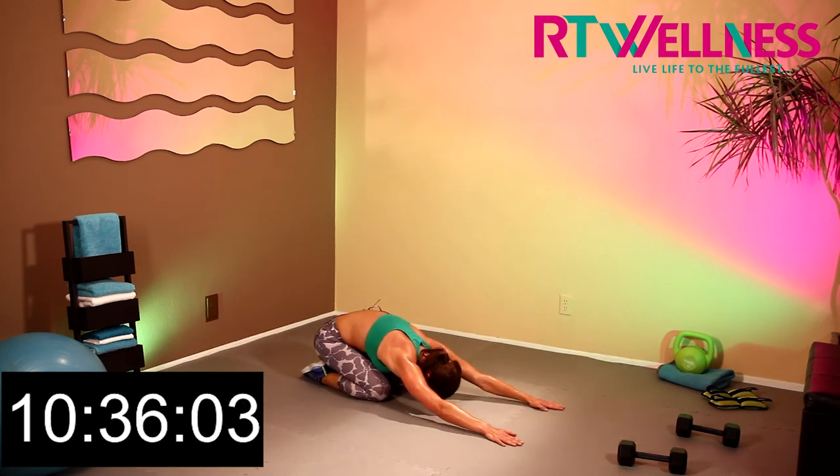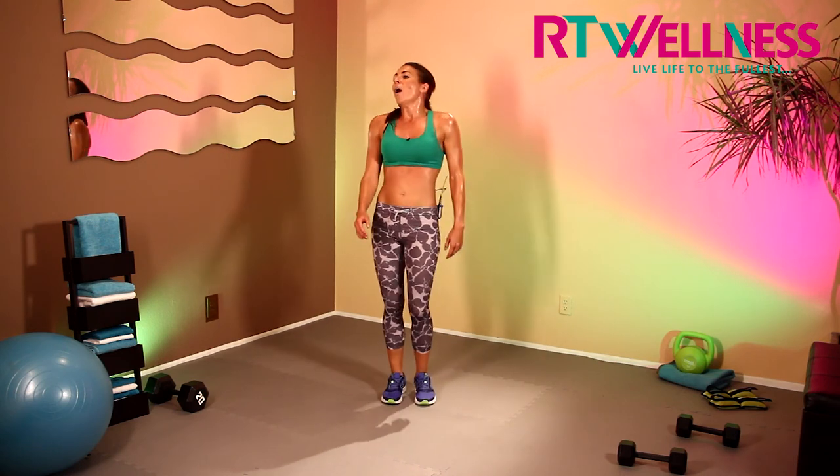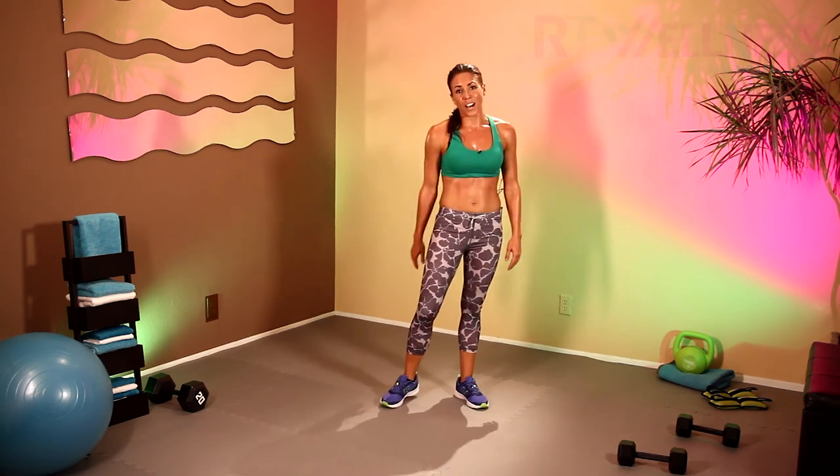And up — curve the back round and come up, and just walk it out. Great job guys, I hope you all got your sweat on at home — I know I certainly did. Thank you for joining me today. Subscribe for free to my RT Wellness YouTube channel for more great workouts. I will see you next time, and remember everyone: live life to the fullest.